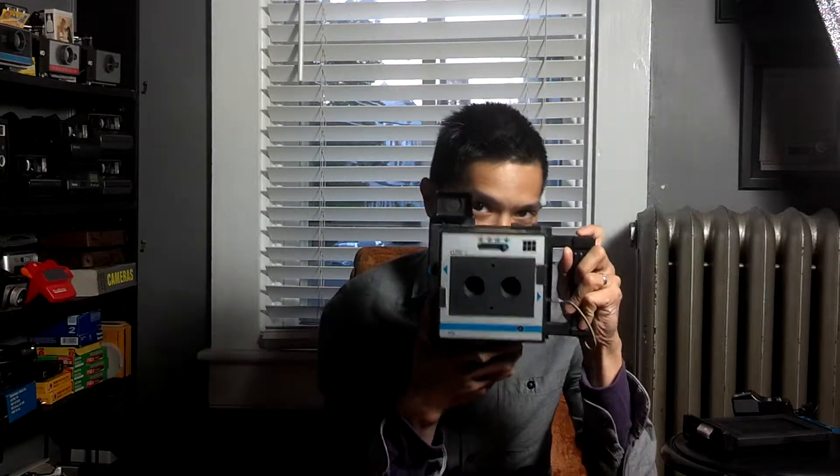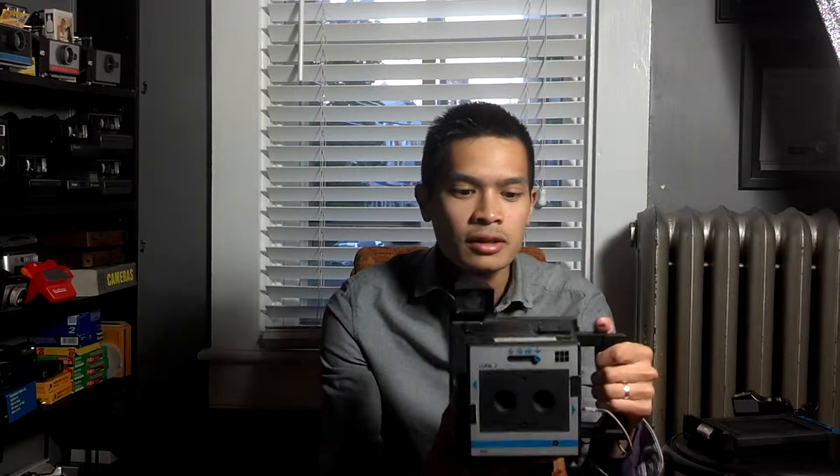Here is your Konakaku shutter and then your trigger. You just fire and the shutter opens and closes. We have 4 f-stops: f8, f11, f16, and f22.